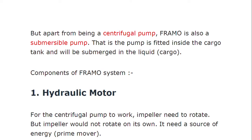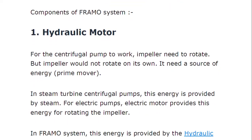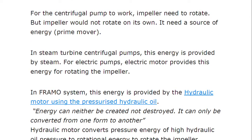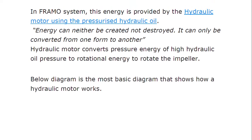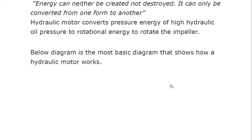FRAMO is also a submersible pump — the pump is fitted inside the cargo tank and will be submerged in the liquid, which is why it is known as a submersible pump. Regarding its components in detail: the impeller needs to rotate but cannot rotate on its own; it needs a source of energy known as the prime mover. In the FRAMO system, this energy is provided by a hydraulic motor using pressurized hydraulic fluid. The hydraulic motor converts the pressure energy of high-pressure hydraulic oil into rotational energy to rotate the impeller.